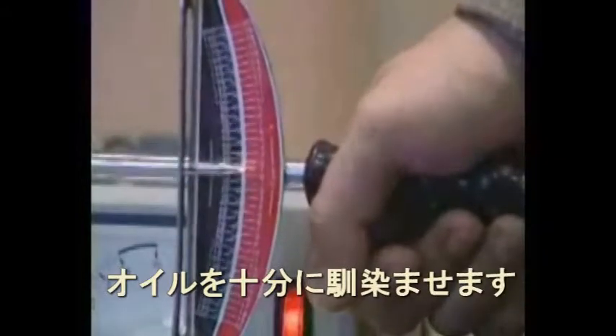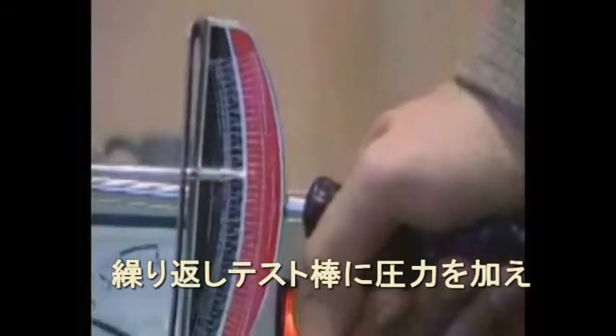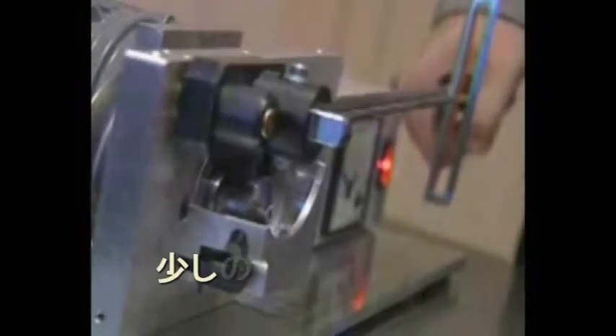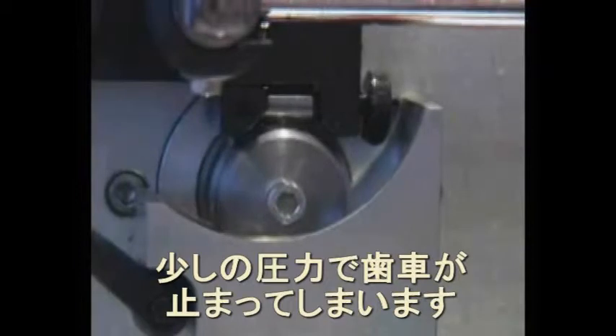First, you can see how the surfaces are grinding against each other. Even if you press on slightly, the temperature rises, scratches appear, and the whole engine gets jammed.